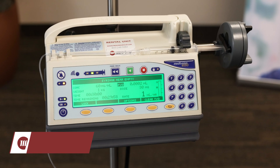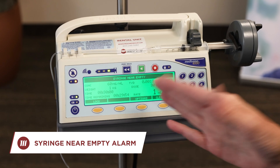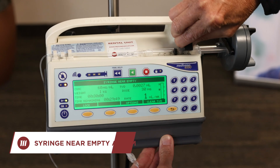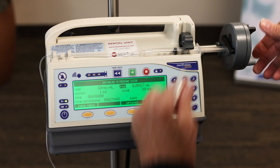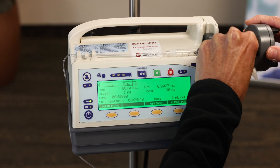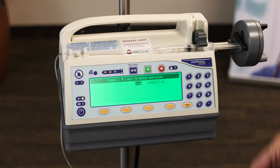Here's an example of an alarm that says the syringe is near empty. This could happen — you may just want to make sure that you have your syringe loaded properly and in place, so just double check that. Then I will try to press the green button to start it again.